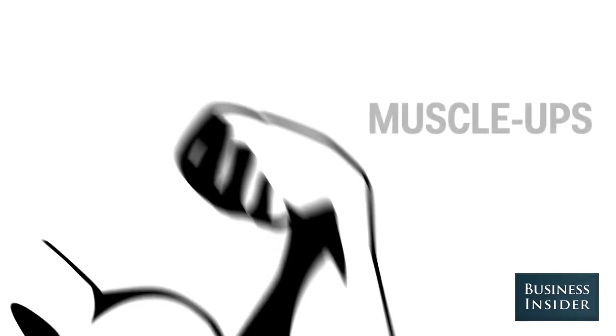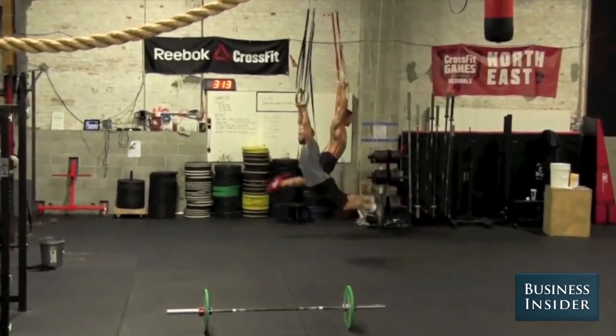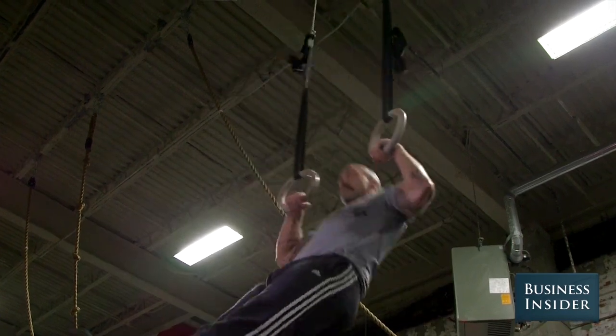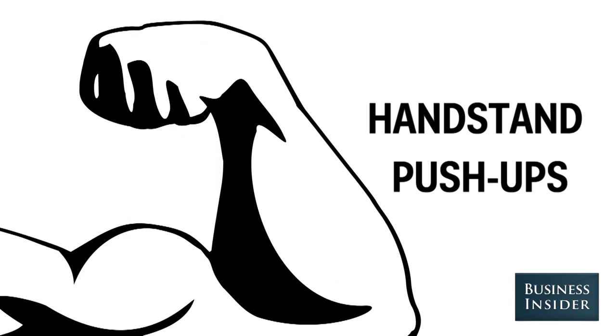The muscle-up is an exercise on the rings that combines a pull-up to the bottom of a dip, then coming out to the top of the dip. It looks and sounds cool, and a lot of people who've been working out with us for a little while want to know how they can develop their first muscle-up.